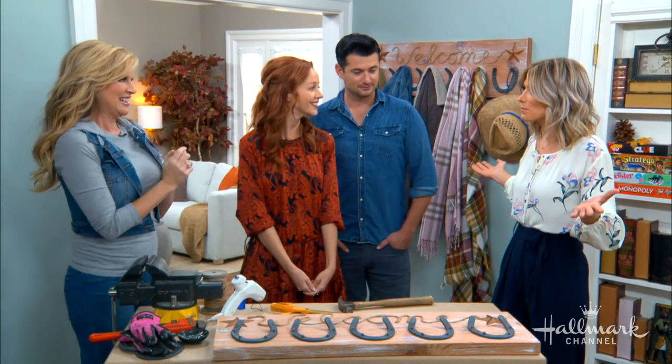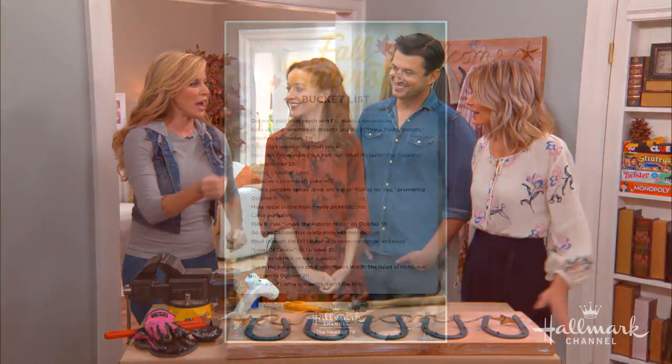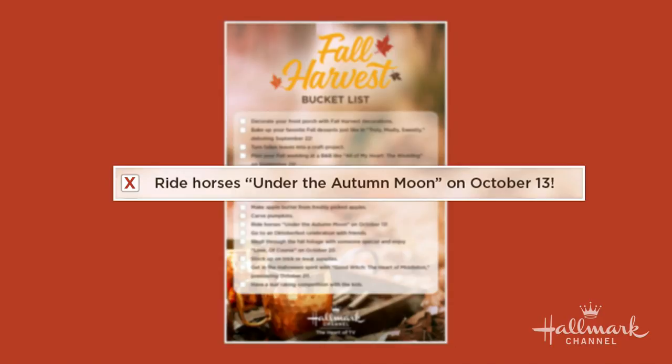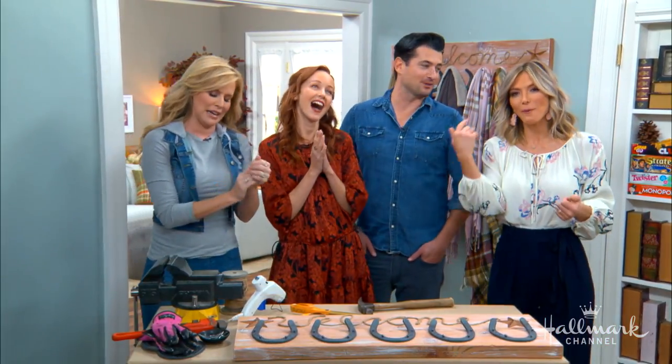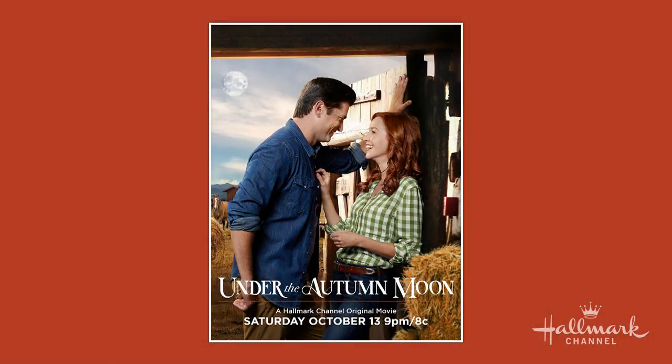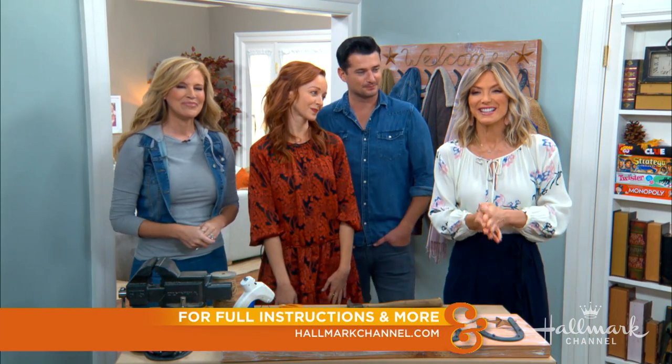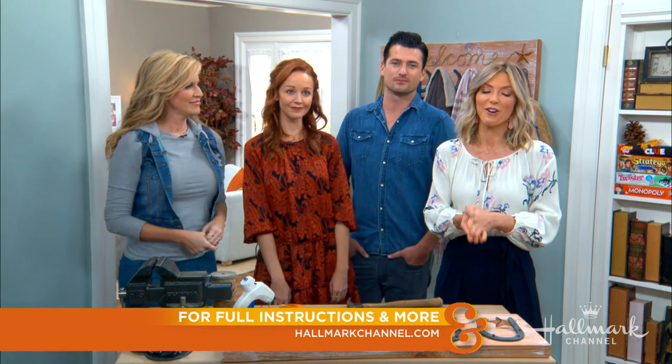Now we have officially checked number ten off our fall harvest bucket list — ride horses under the autumn moon — and I think we one-upped it with the stars of 'Under the Autumn Moon!' For the full instructions visit our website, and don't forget to watch the premiere of 'Under the Autumn Moon' this Saturday, October 13th at 9/8 central right here on Hallmark Channel.